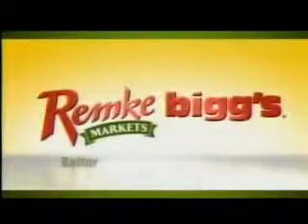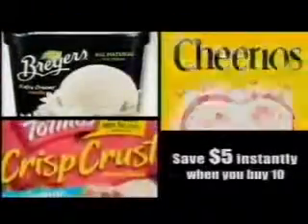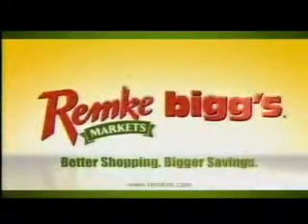Remke Biggs is the home of better shopping and bigger savings. Now Remke Biggs is introducing bigger, better pump perks. We've partnered with Speedway to help you get even bigger savings at the gas pump. Now there are two ways to save on gas: earn on your total grocery purchase, plus get extra fuel discounts on over 2,000 specially marked items. This week only, save $5 instantly when you buy 10 participating items during our Mother's Day mega sale. Remke Biggs — better shopping, bigger savings.